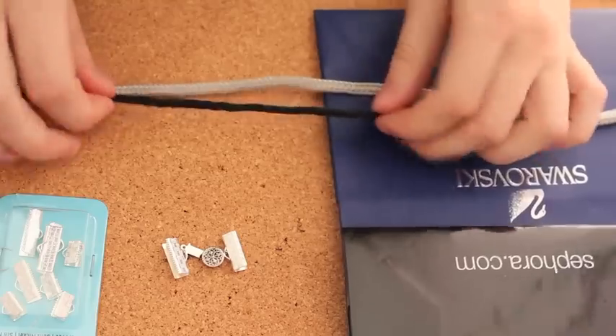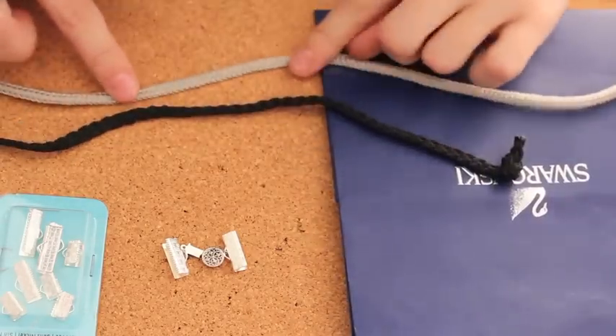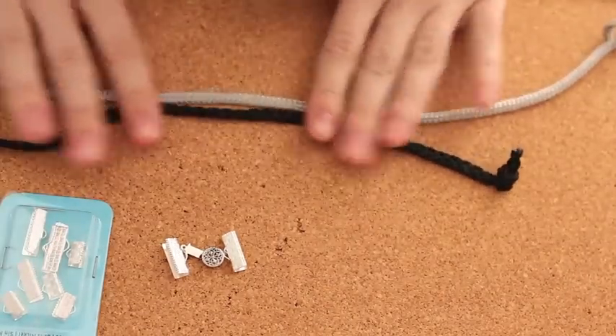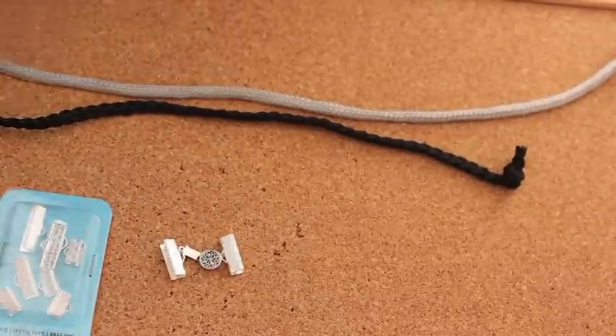I have my black handle from a Sephora bag and I have my silver handle from a Swarovski bag. You also need ribbon clamps to hold the bracelet together so you can open it and close it, and I got them from Michael's store.